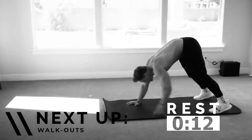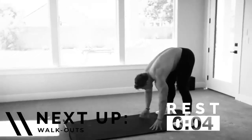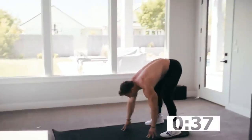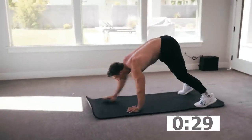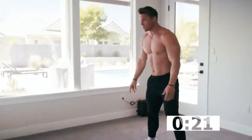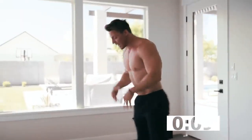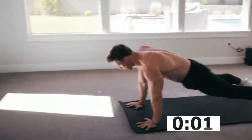15 seconds, then we're back on our feet. We got walk-outs — I'm already sweating. It's going to look like this: slight bend in the knee, walk it out to plank position, walk it back, stand up. We're recruiting hamstrings, lower back, abs, and a little bit of shoulders. Any time we're bending over like this, it's also harder to get a deep breath. The reason they tell you to stand up when you're having a hard time breathing is it's the easiest way to get air into your lungs. Good work.